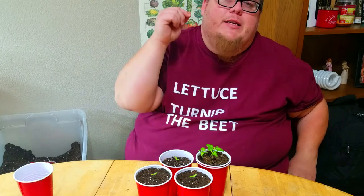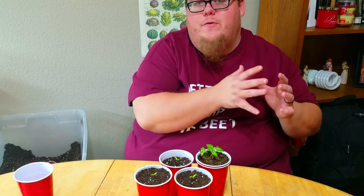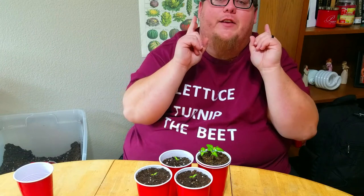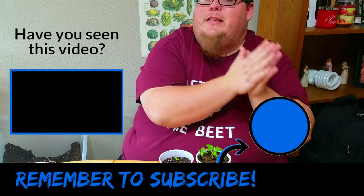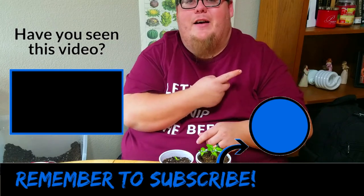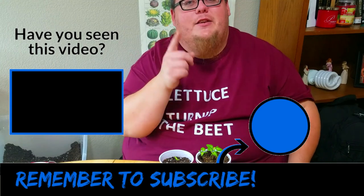If you're growing Carolina Reaper seeds, drop me a comment in the comment section below and let me know how your plants are doing. If you're new here, drop me a hashtag 'new' in the comment section so I can welcome you properly. If you missed the first video in this series, you can check it out in the YouTube card above. If you want to learn more about sustainable gardening tips, tricks, and other pepper-related videos, click the subscribe icon and the bell notification so you don't miss out on anything. Thanks everyone for watching — I'll see you in the next video.